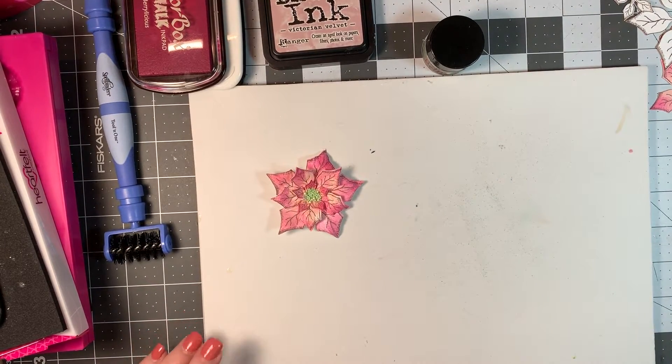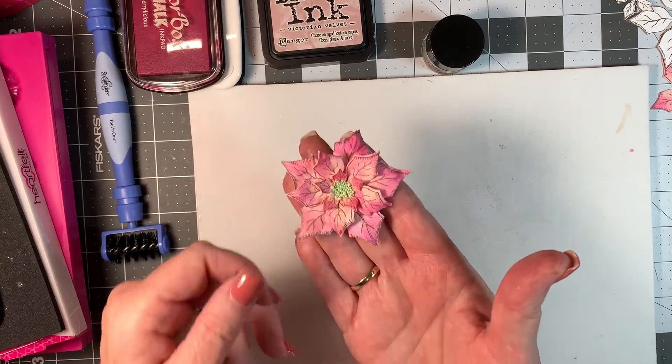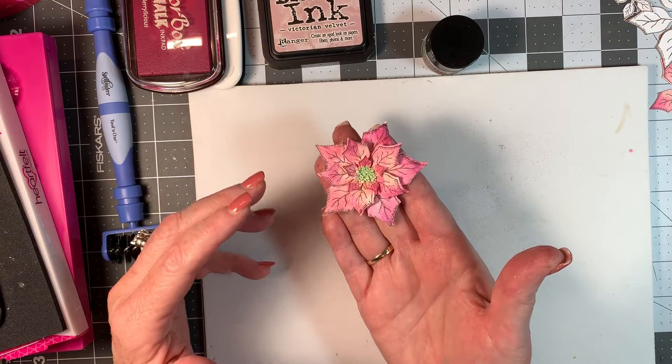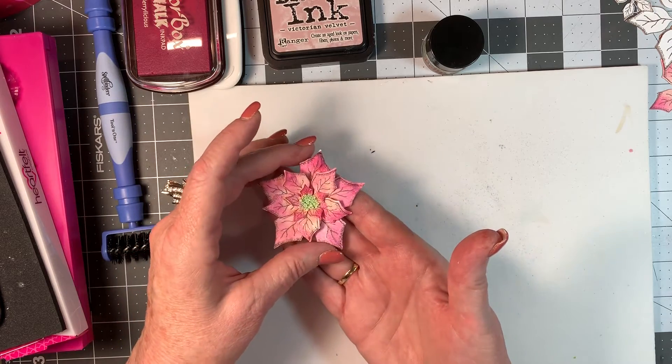Hi everyone. I thought I would just share a little video with you today since I haven't been doing a lot of crafting. It is August and I like to get a lot of my flowers made and things ready for my cards. I started making the poinsettias that I do every year and I thought I would show you a very fast way to make these. This is one that is already finished and you can do these in any color you want. I'm going to show you what I use first of all.